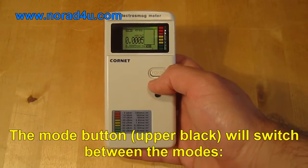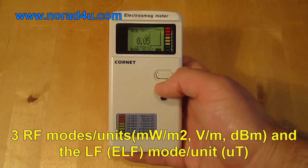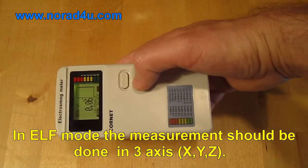The mode button will switch between the modes: three RF modes and the low frequency ELF mode. In ELF mode, the measurement should be done in three axes — X, Y, and Z.